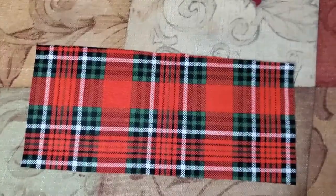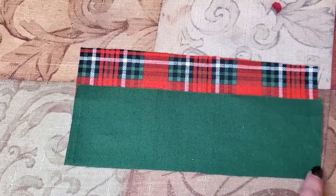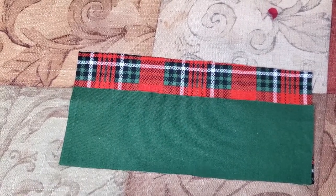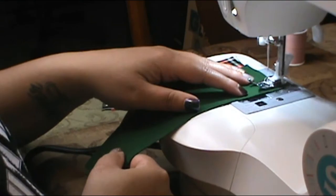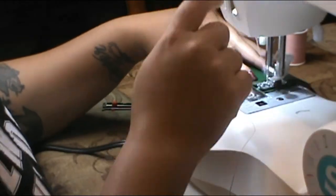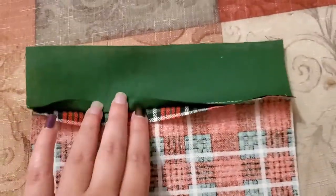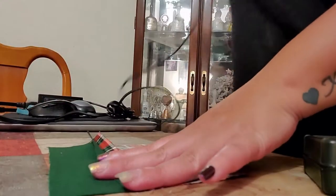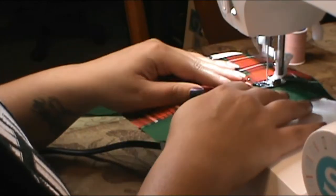For step two, place one of the outside upper panels — the plaid — and one of the outside lower panels — the green — face down on the upper piece, lining up the top edge of the lower piece with the bottom edge of the top piece. Pin them if you like, then sew with a half-inch seam allowance. Once sewn, press the seams open for nice crisp seams, then add a decorative top stitch one-eighth inch above that seam. Repeat all these steps for the other side of the panel.